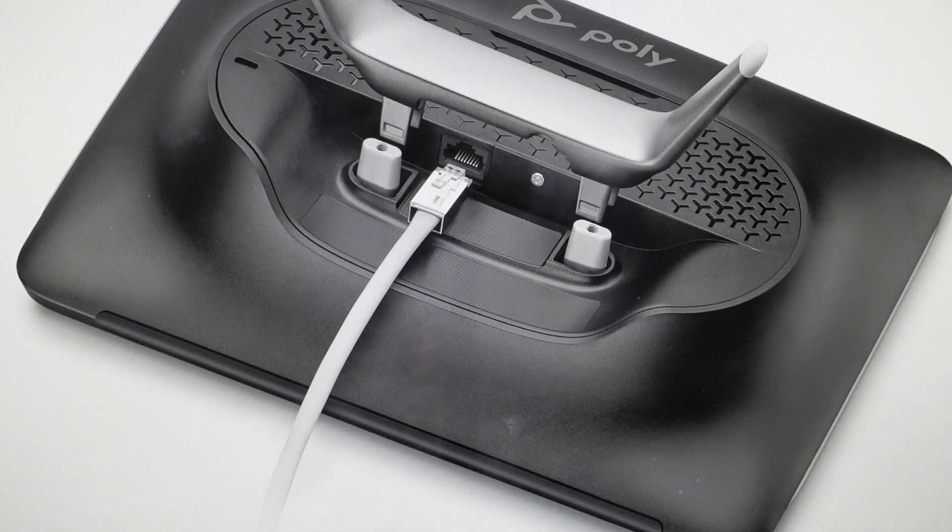Hey everybody, this is a quick video in case you have an HP Poly TC10 touchscreen display and you need to do a hard reset to the factory default settings on it.